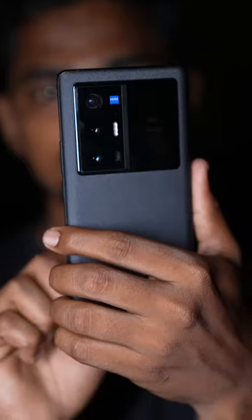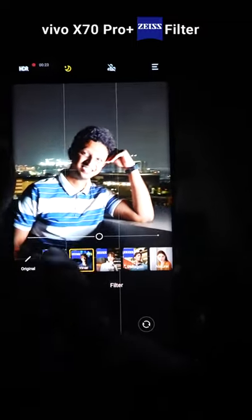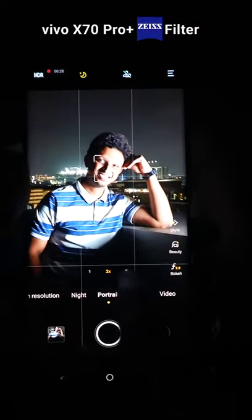For some cool looking portrait pictures on your X70 Pro Plus, here's what you do. Head on to your camera app, click on the portrait mode and you'll see Zeiss Lens filters. Use different modes to enhance your photos.